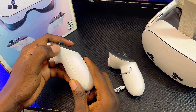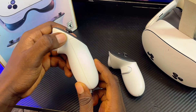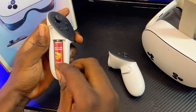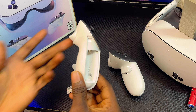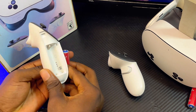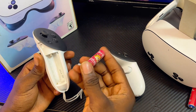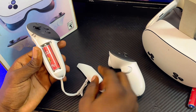First, you want to remove or replace the batteries from the controllers. Press the button at the top of the battery pack and it will pop up. Remove the batteries and replace them with new ones, because sometimes the problem may be a weak or poor battery inserted inside the controllers — and sometimes these batteries also run out quickly.